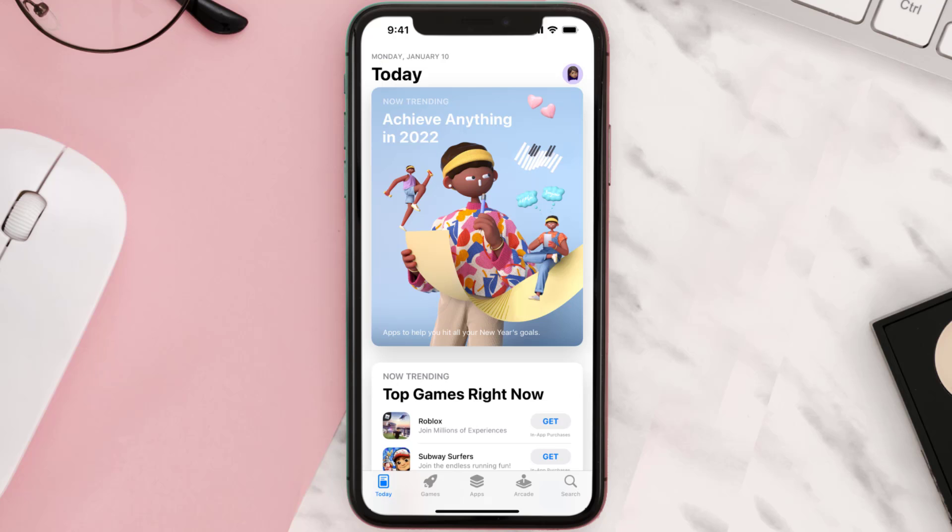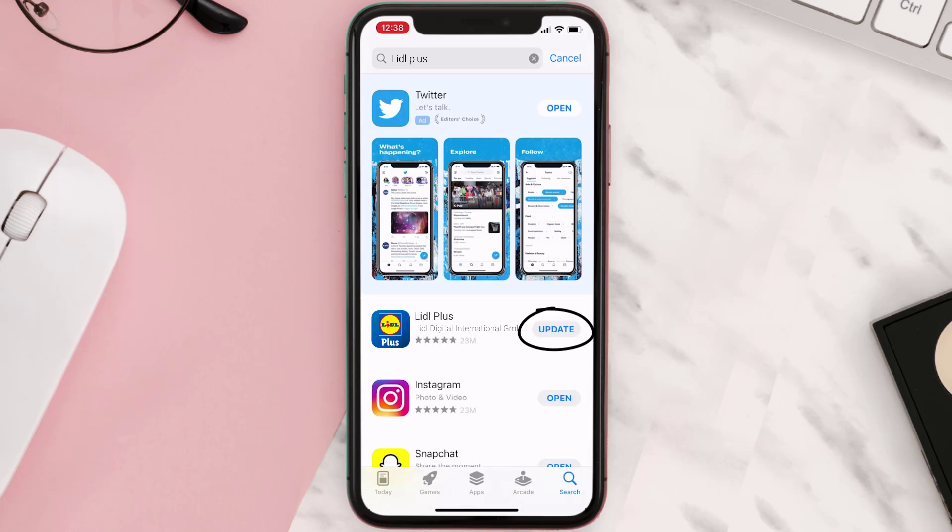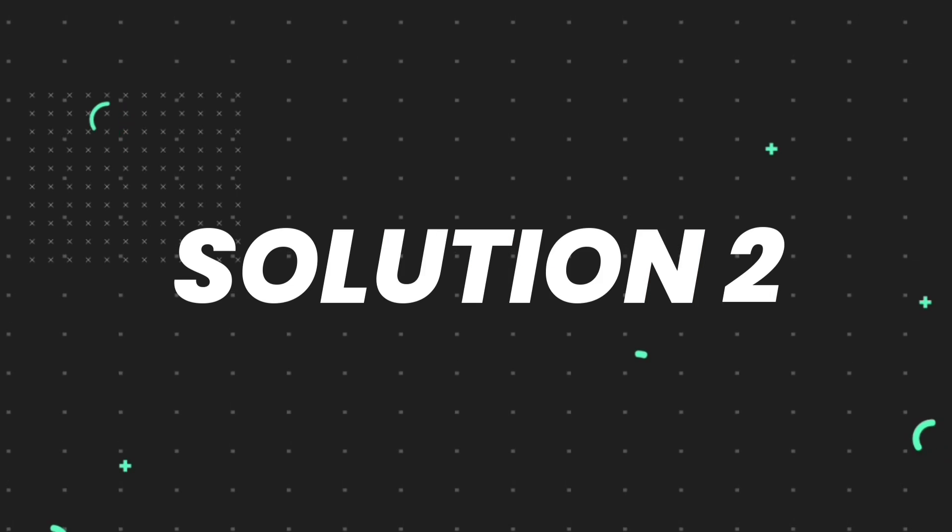Open up the App Store on your device and then tap on the search icon in the bottom right corner. Search for the app, and if you see an update button right next to the app name, simply tap on it to make sure you're running the latest version. But if you still encounter this issue, move on to the next step.